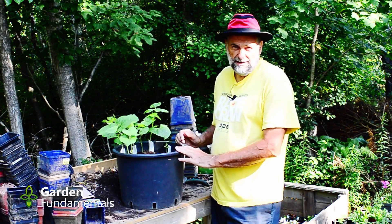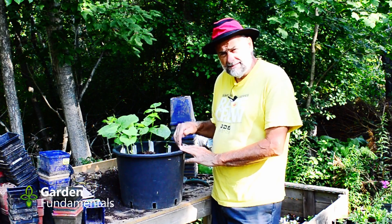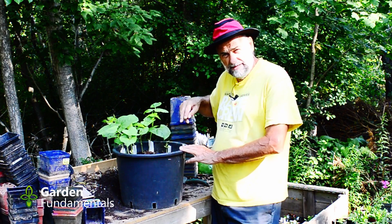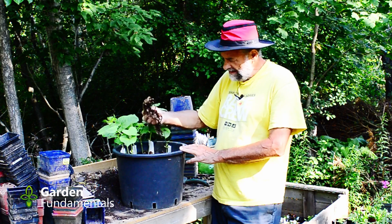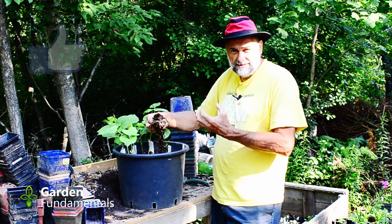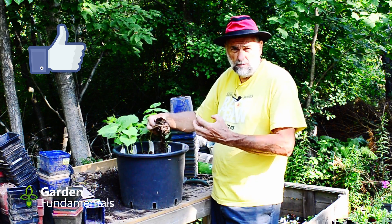It's time for an update on our Roundup experiment. I put in two bean seeds the same day I sprayed the dandelion, and then two bean seeds every second day after that, going around the pot. You can see the dandelion is definitely dead — Roundup is absorbed by the leaves, taken into the root, and it kills the root. That's why it works so well.